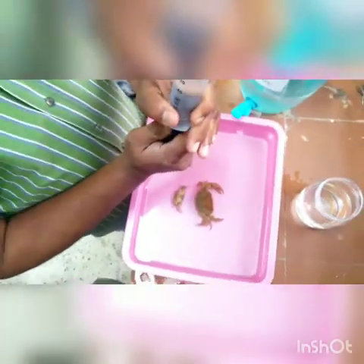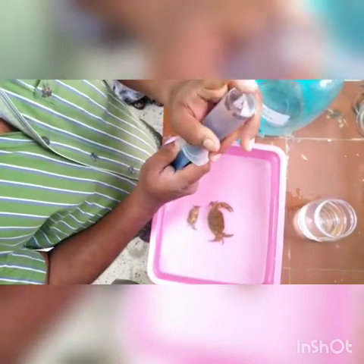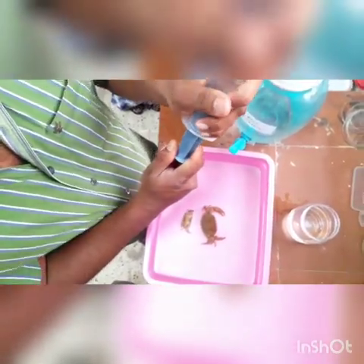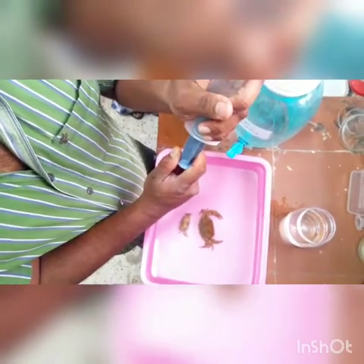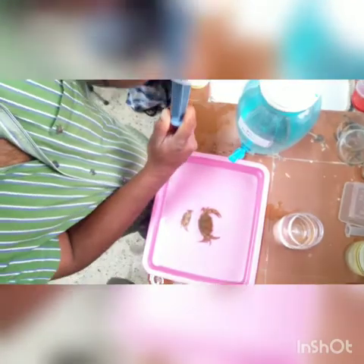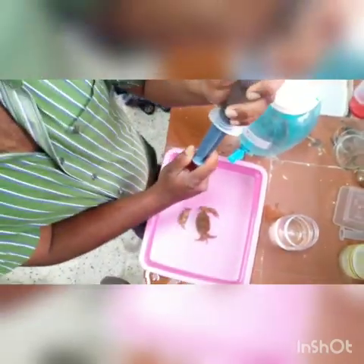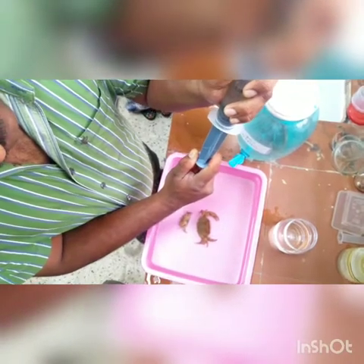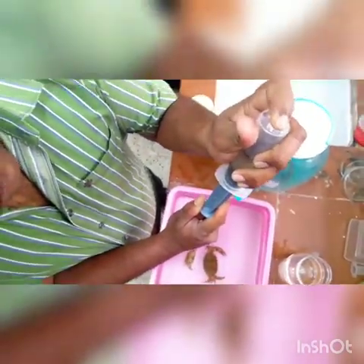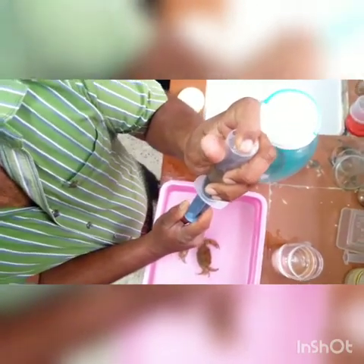Now you can see it is still floating. Then hold the tip of the nozzle here tightly, and pull back the plunger carefully, like this. All air will be removed from inside its body, then the preservative will enter.